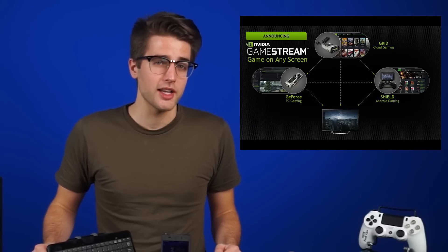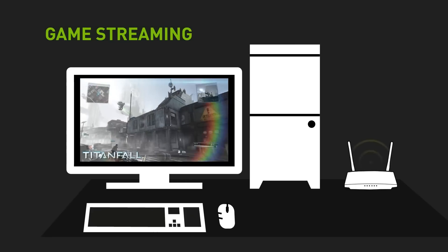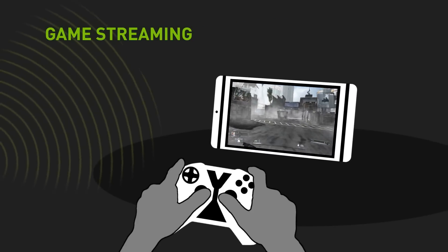The history of game streaming has been a tumultuous one, but Nvidia is taking strides toward a future where it's actually a usable thing. Their GameStream technology allows you to stream games from your PC to an Nvidia Shield device, provided you're running an Nvidia GPU and GeForce Experience.